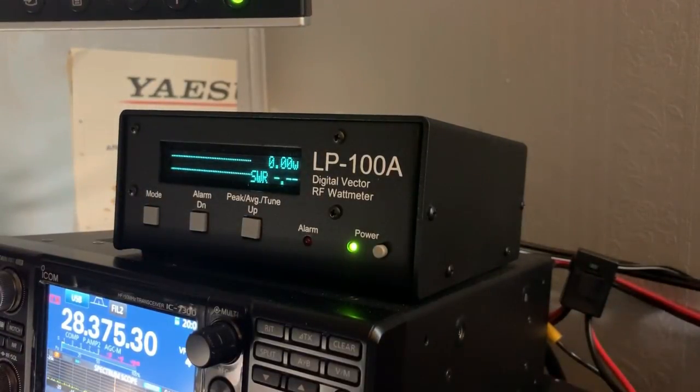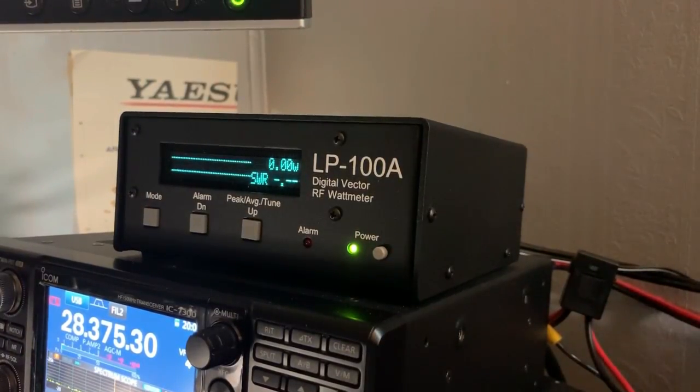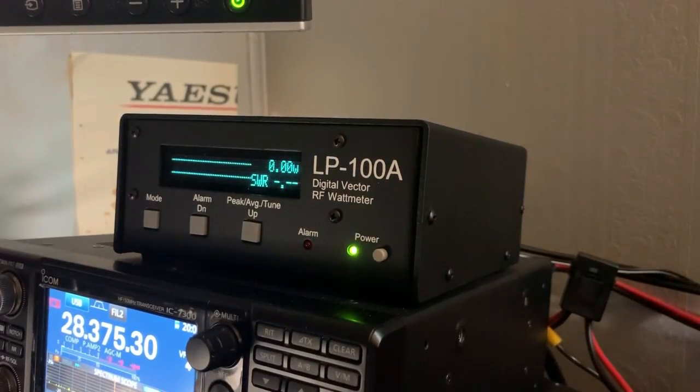Hi guys, this is Bill, K4 Fox X-Ray, and today we're going to have a look at the LP100A Digital Vector RF Watt Meter by Telepost.